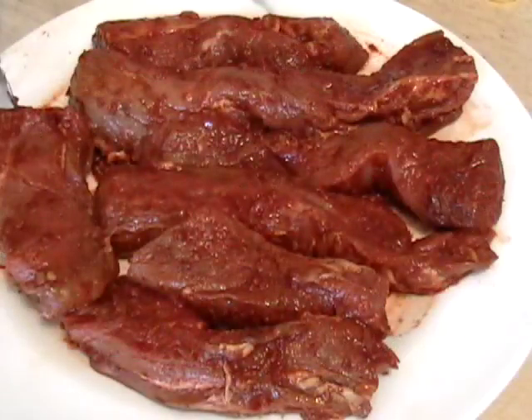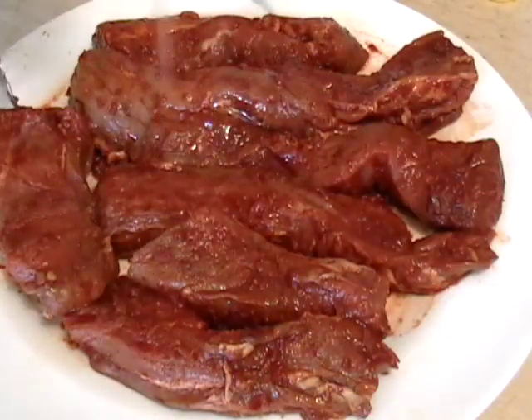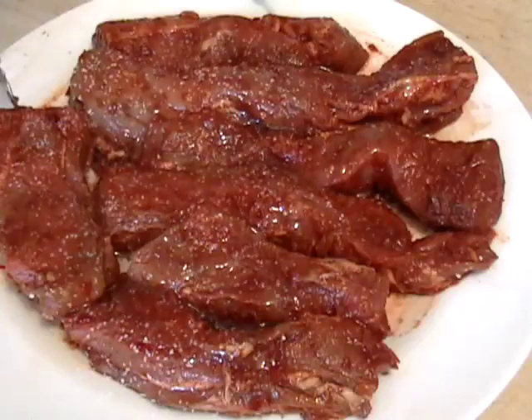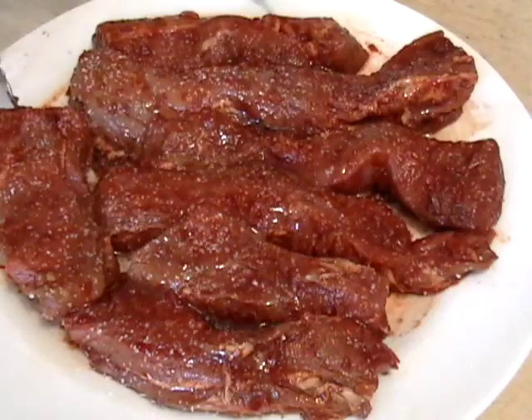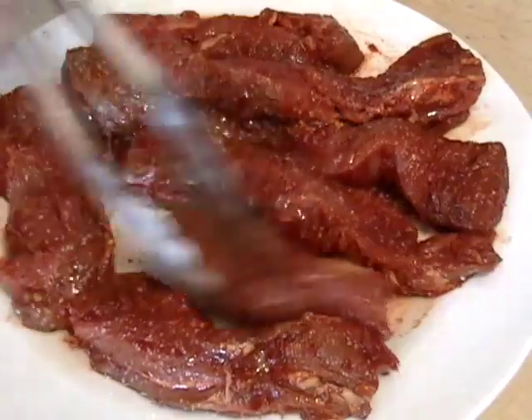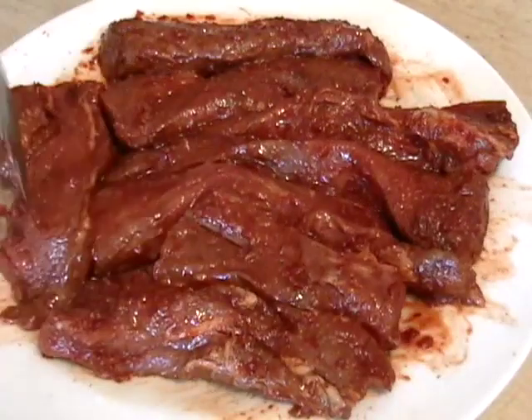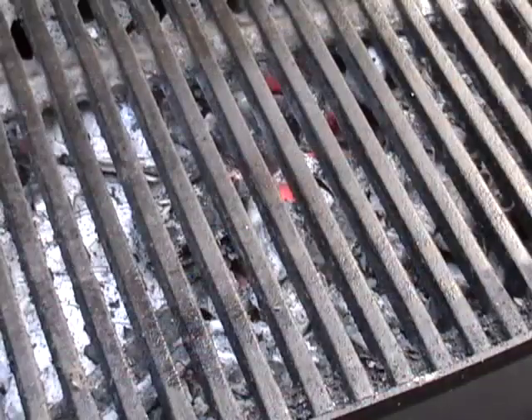We're going to pull it out of the bag — leave the marinade in the bag, just take the pork out. We don't want it too wet. I'm going to add some vegetable oil and a good amount of salt so that it grills up nice. Mix it around so it's all coated with the oil, and then I'm going to go outside to a very hot hardwood charcoal fire.